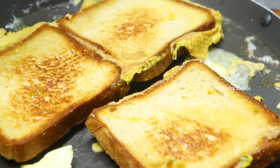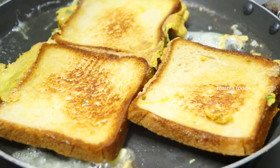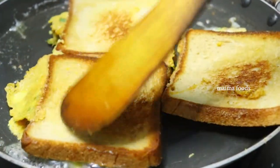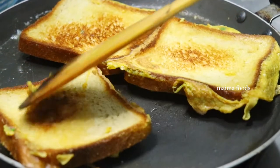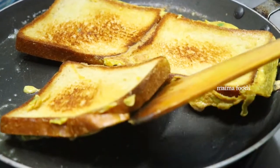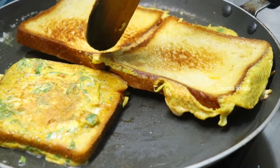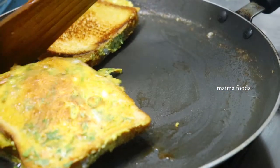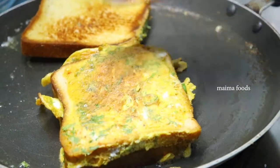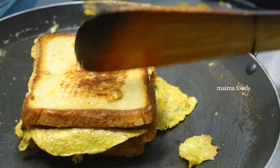Add some butter. The bread is very tasty. We will use the butter on this bread. Now we will cut the omelette. We put 3-in-1 bread in the pan.